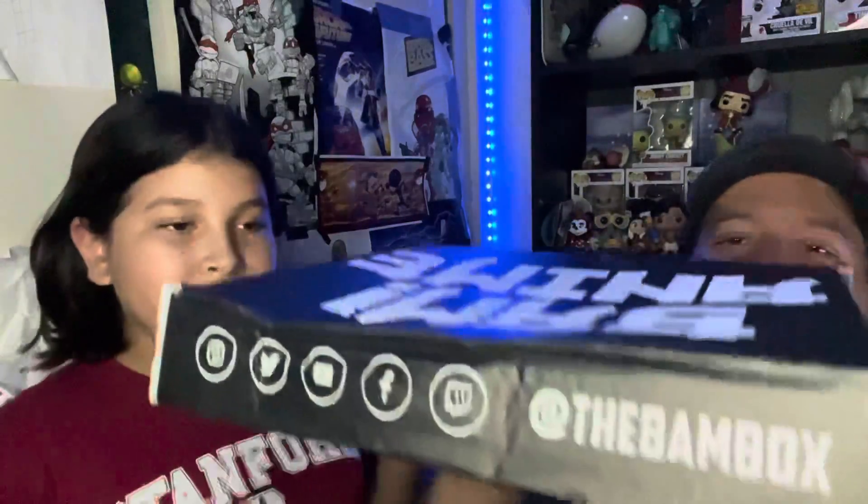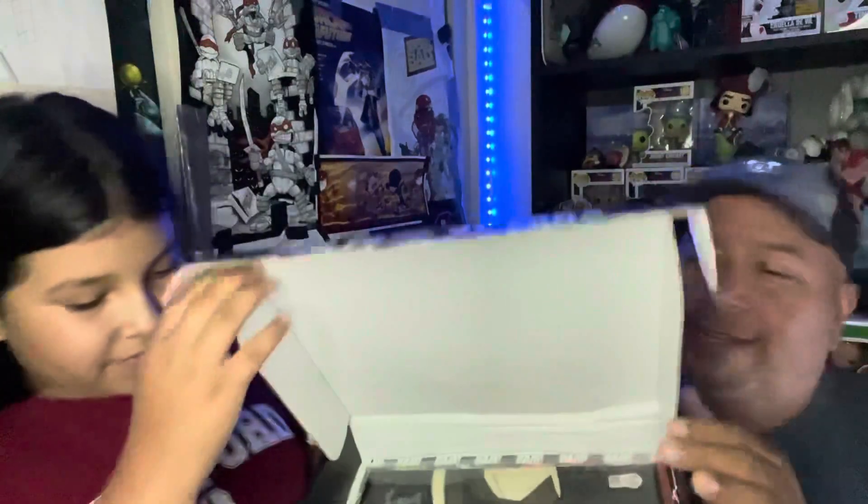Hi everybody, welcome back to the channel! Today we're doing an unboxing of this anime box that we got recently. It's called the BAM Box — you can find the links right here. They hit me up on Instagram and said hey, come do one of our boxes. So here we are, gonna do the box with Evil Baby. Let's get this going!